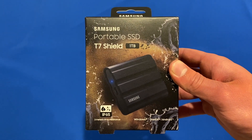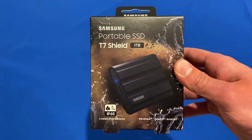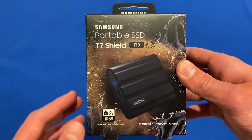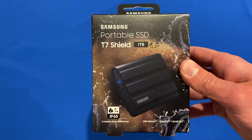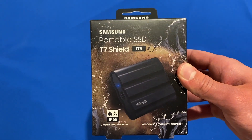Before we look around the box and get into the unboxing, I'm going to give you a few details about this SSD. This particular model is the 1TB model, and with it being the Shield variant of the T7 Portable SSD, it has a few extra features to make it a bit more durable and rugged for the environment.